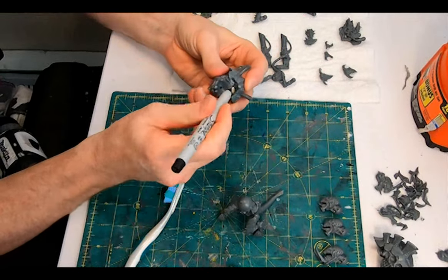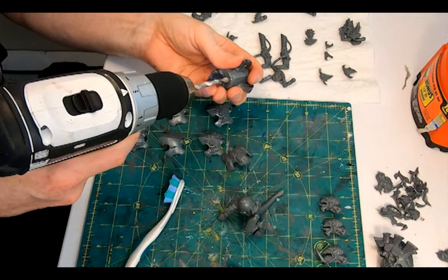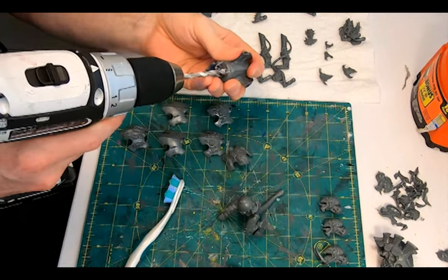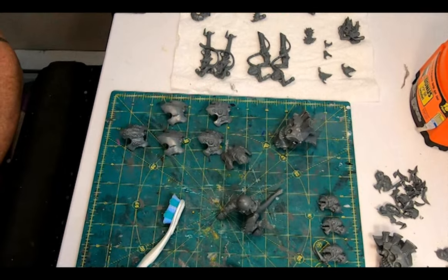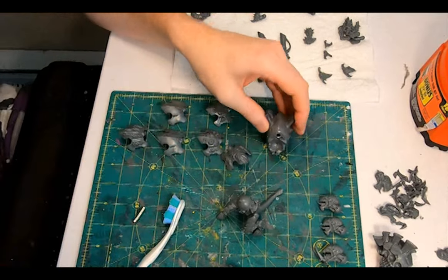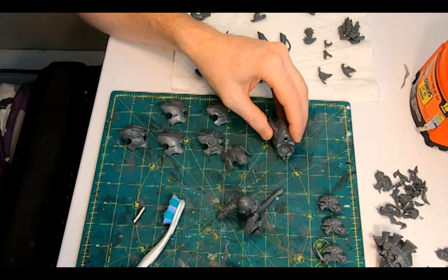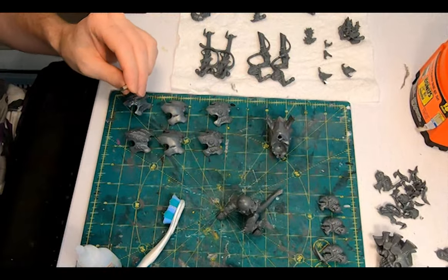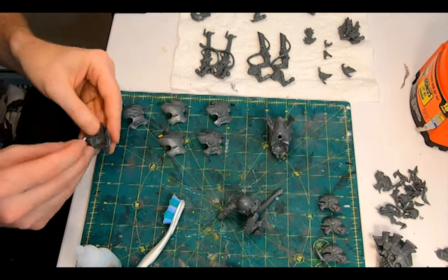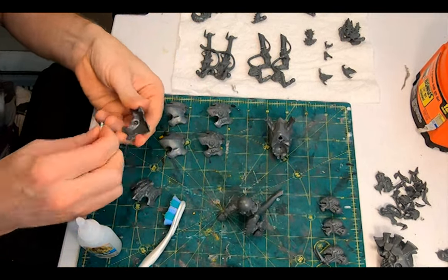First up, the carapaces. I'm going to magnetize these because they actually serve different wargear functions. There's the standard blank one, there's one covered in small spines — so I assume these get you your chiton thorns so you can dish out those mortal wounds on a charge — and there's another covered in small openings, so I assume these get you those oh-so-valuable spore cysts, giving your big fellow a better chance of getting across no man's land without being cut to pieces by enemy ranged fire.